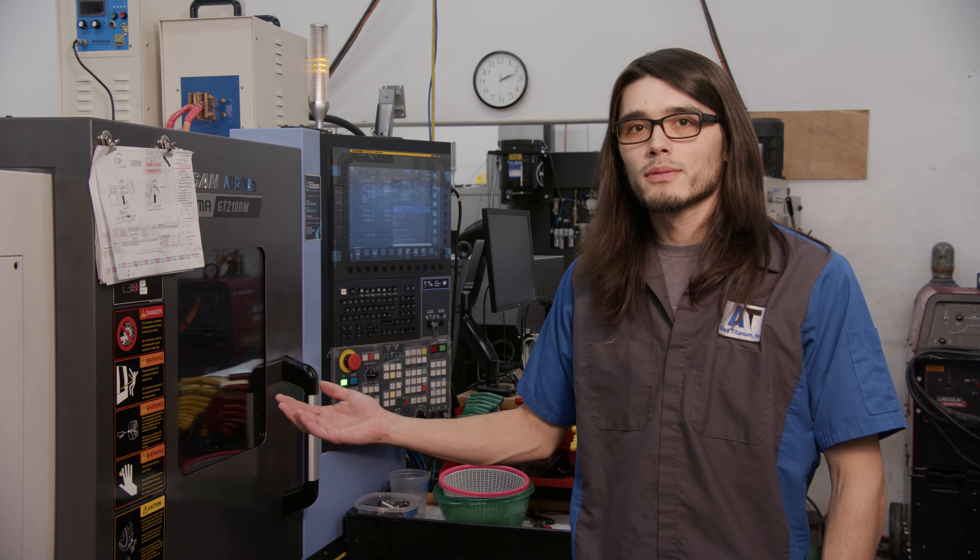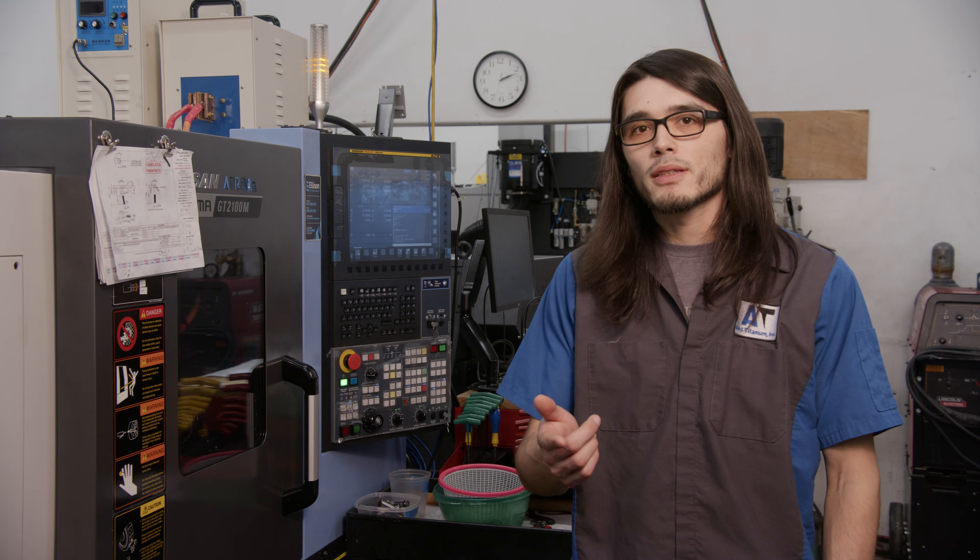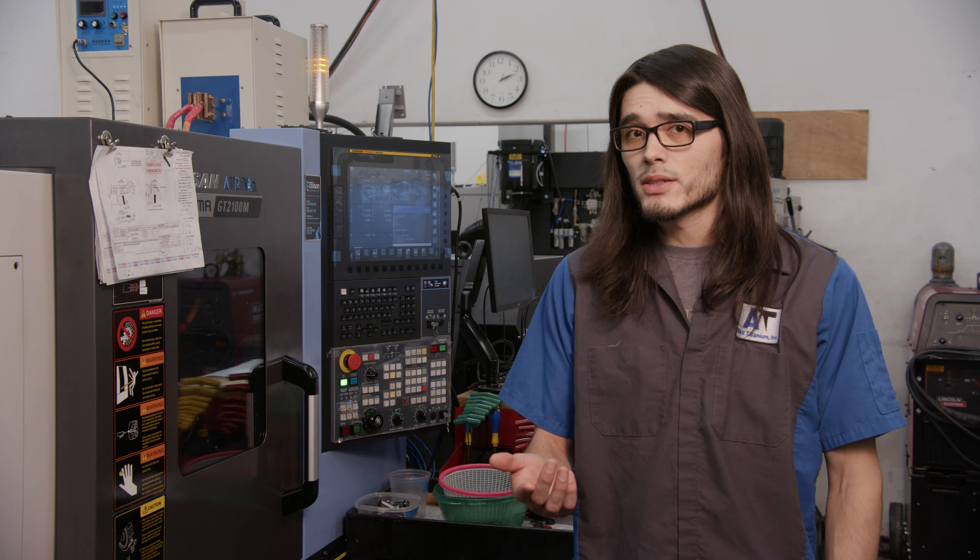This is a force sheening machine — more specifically, it's a CNC that's been upgraded to be a force sheener. What is force sheening? Force sheening combines forging, tempering, and machining into a single device that maintains perfect spatial, temporal, and environmental coherence.